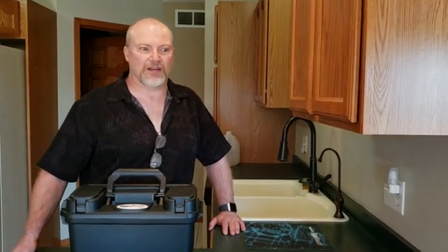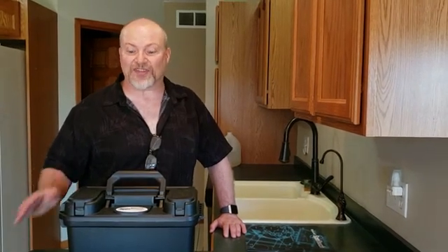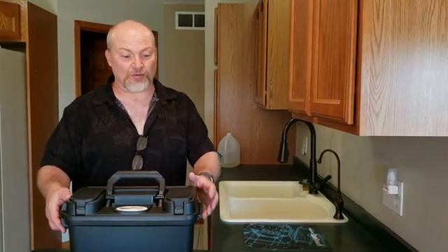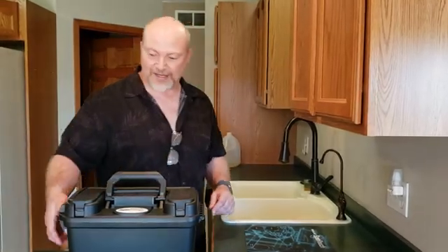I've had the home tested for nitrates and it's been usually non-detectable, but this also tests for nitrates and gives me a reading there. I'm very curious to see how this plays out. Let's see how this works.